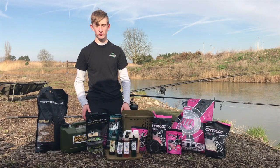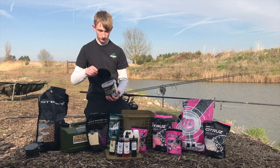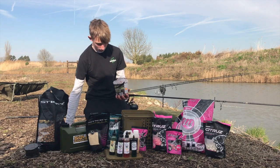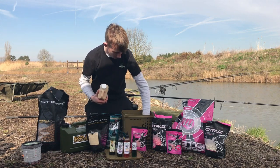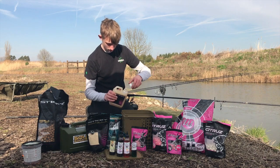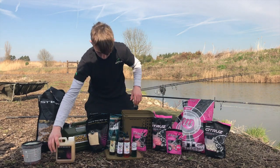I'm just going to run you through the mix we're using throughout the session. I'm going to get my crusher and my manila boilies, just crumb a few up into a fine powder. There's chili hemp here, some crafty catches — just put a little bit of that in. There's some particle on the bottom of the lake, then I'll get some of this manila cloud liquid, just take these PVA bags out of the bucket — this just clouds up the bottom of the lake.